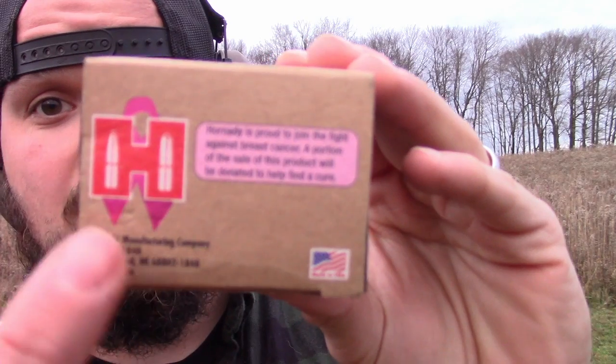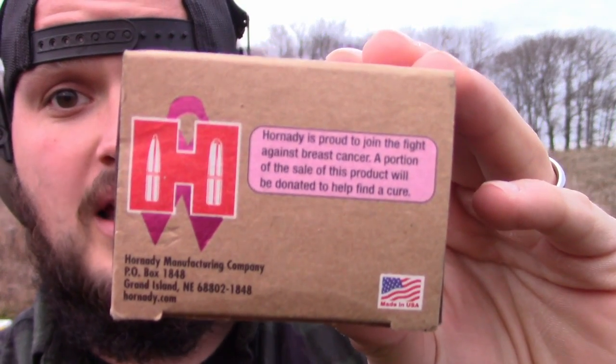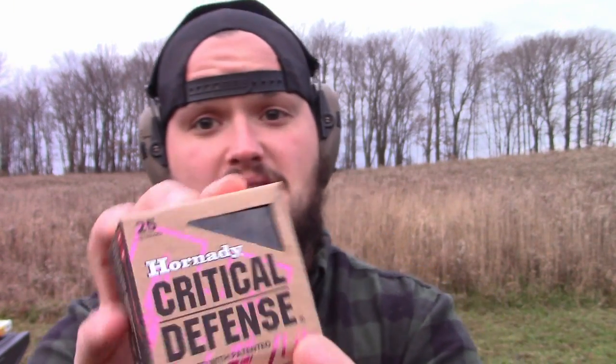Most of the comments I get are: will it stop a 5.7? I can't answer that — I don't have a 5.7 yet. The other big question is what the spalling is like, because it'll tear up your entire jaw if it's not good. And with the 38 special, the pink denotes that it's light ammo. I just wanted to address that both of us were correct — I saw the marking before I saw the light denotation, so we're both right.